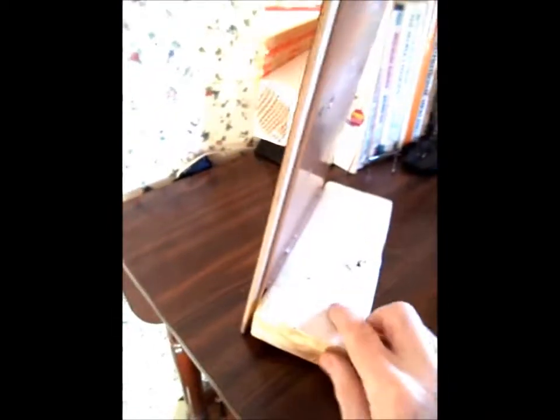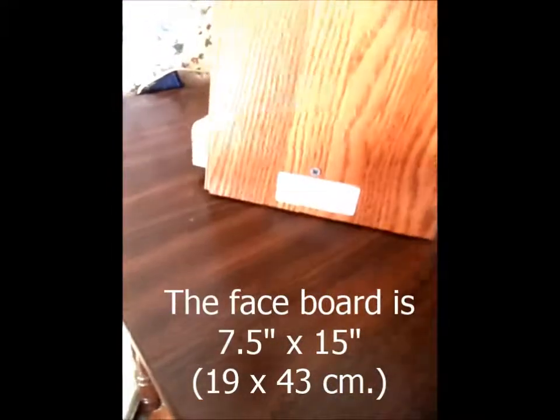Then I used this 2x4 to hold the whole thing, and I put one screw in there on a little angle to hold it.